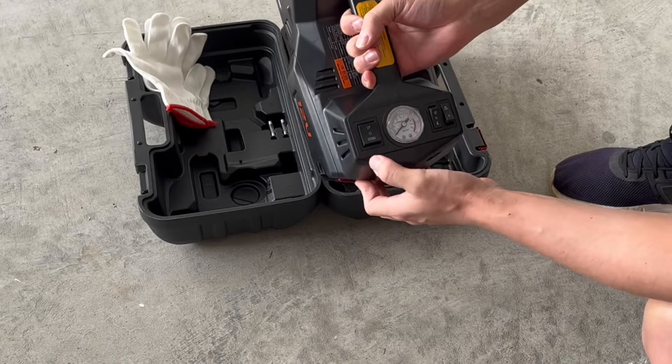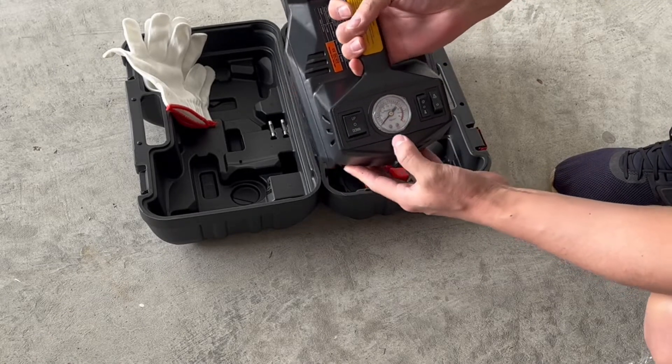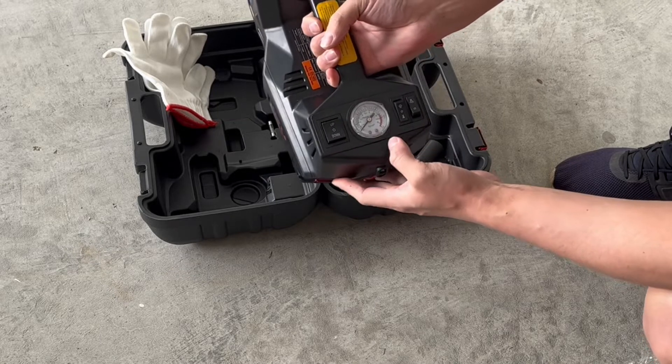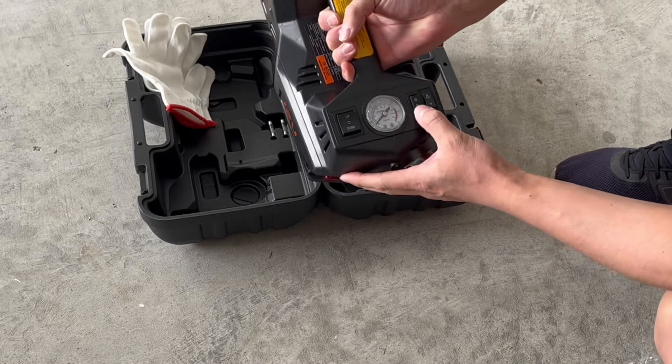So jacking it up, jacking it down, stopping in the middle. This is going to be for your tire gauge — it shows your PSI. And then it also has a light switch, and then this additional button here, which we'll get into in a second.